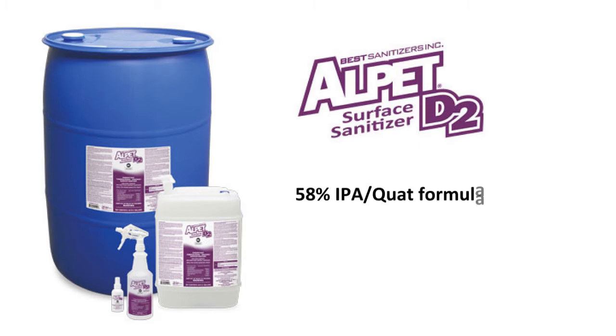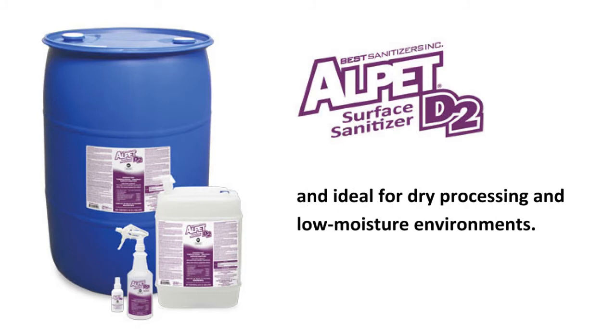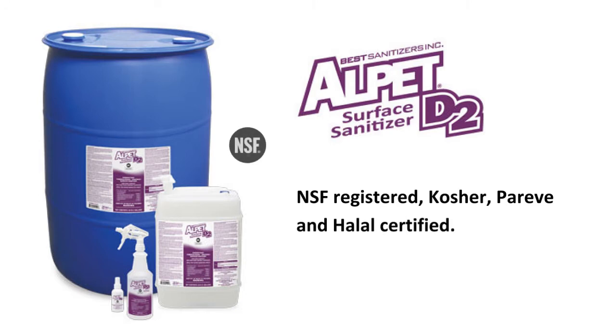Alpet D2's 58% IPA Quad Formula is highly evaporative and ideal for dry processing in low-moisture environments. And it's NSF-registered, Kosher, Pareve, and Halal certified.